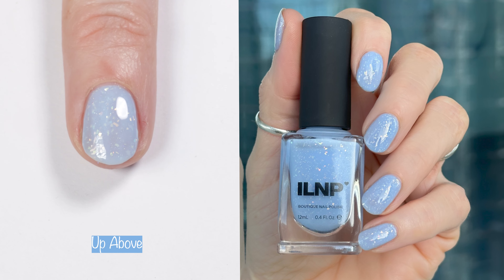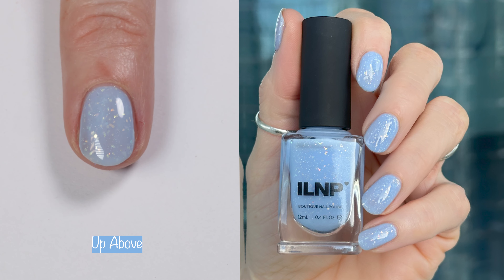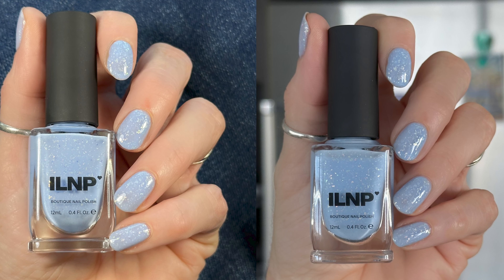The website says: indulge in the magical charm of Up Above, a creamy pastel blue sprinkled with gold to green iridescent flakes and a touch of holographic sparkle. This polish is just an absolutely gorgeous three-coater. It's a super easy three-coater, and I just love those holographic flakies. Here you can see how the polish looks in different lighting.